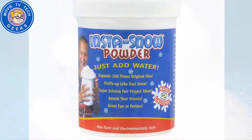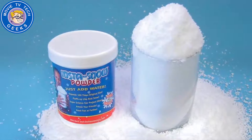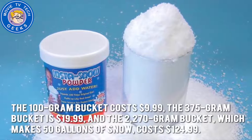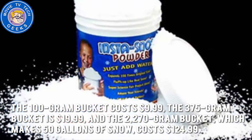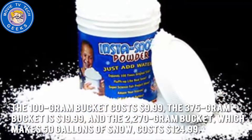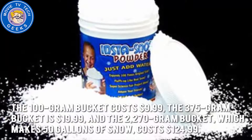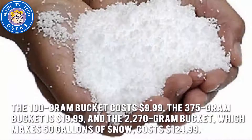How much is the Insta-Snow? The Insta-Snow Powder comes in different sizes and packages. The 100-gram bucket costs $9.99, the 375-gram bucket is $19.99, and the 2,270-gram bucket, which makes 50 gallons of snow, costs $124.99.